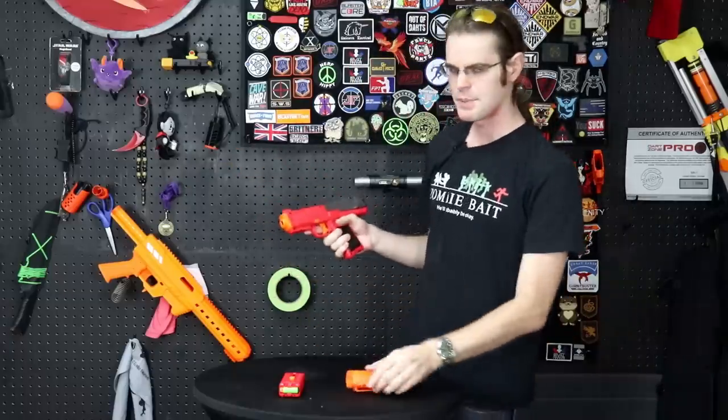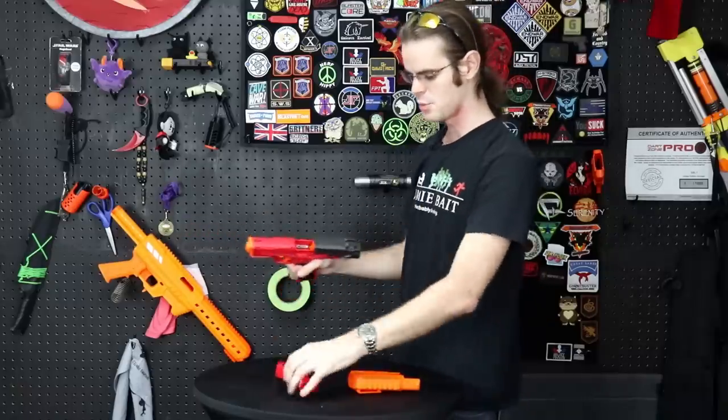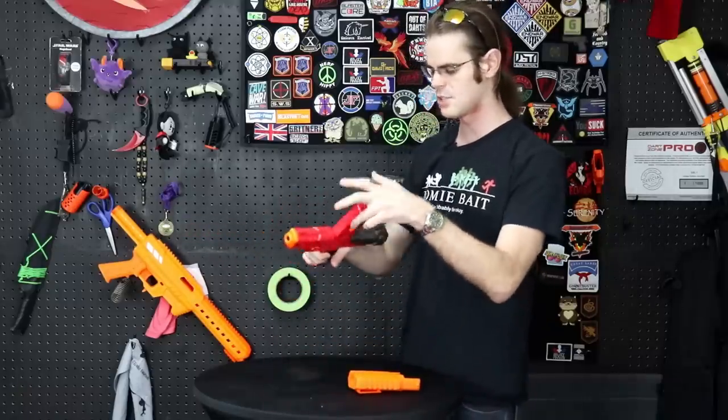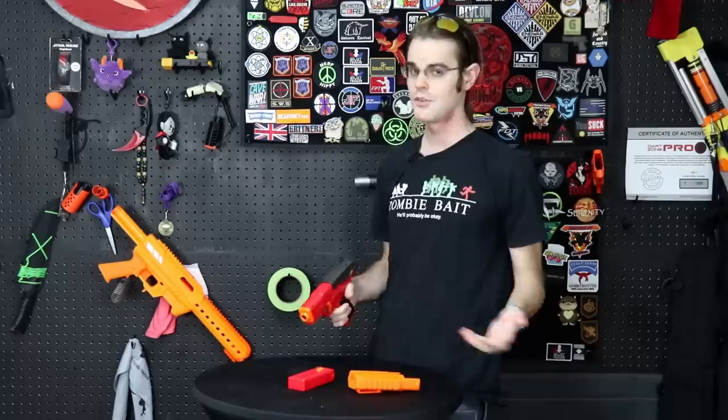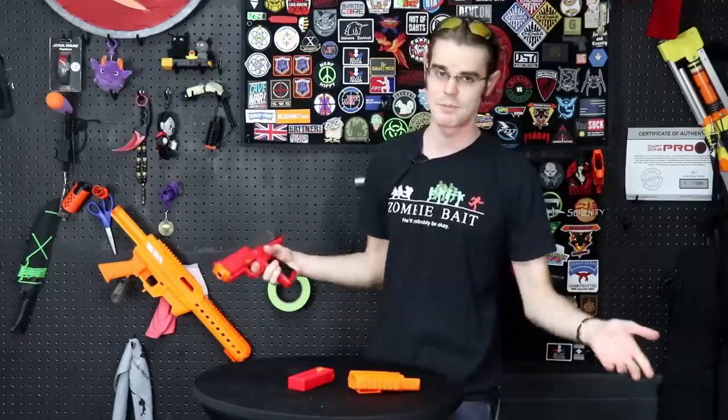This is a seriously compact pistol that delivers the hits. Doing about 130 to 120 FPS with the bamboo half-links that it comes with, this half-length exclusive blaster will pump up to 150 FPS when using the Adventure Force Pro darts. Maybe it's just a tighter barrel choke.